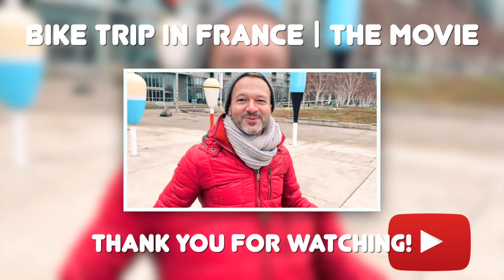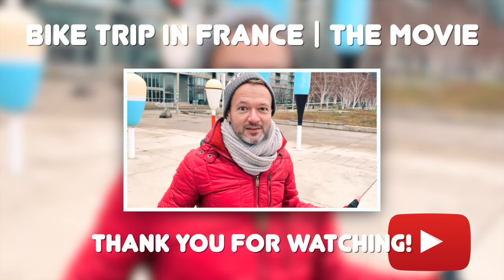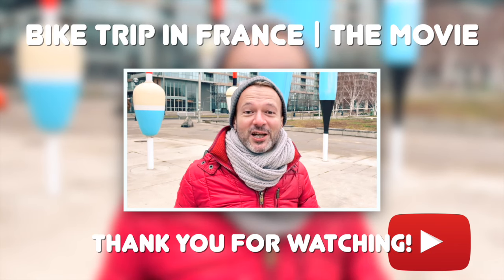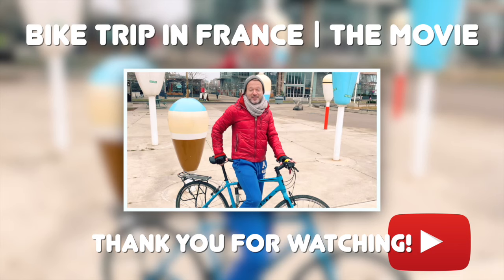Hello everyone! Don't be surprised to see me with my bicycle here. It's still winter and cold enough, so the bike is only here as a decoration. This is just a little intro for the bigger movie about our bike trip in France we did earlier this year.